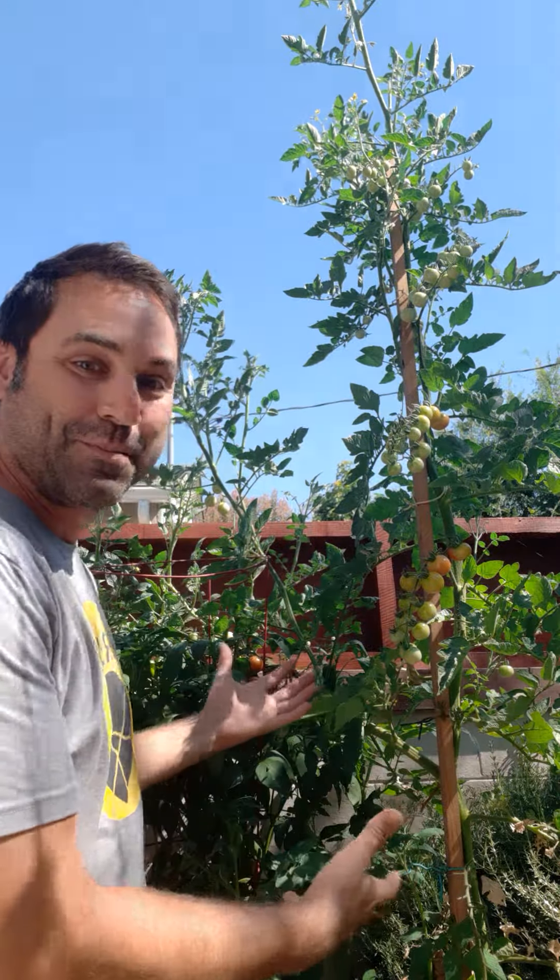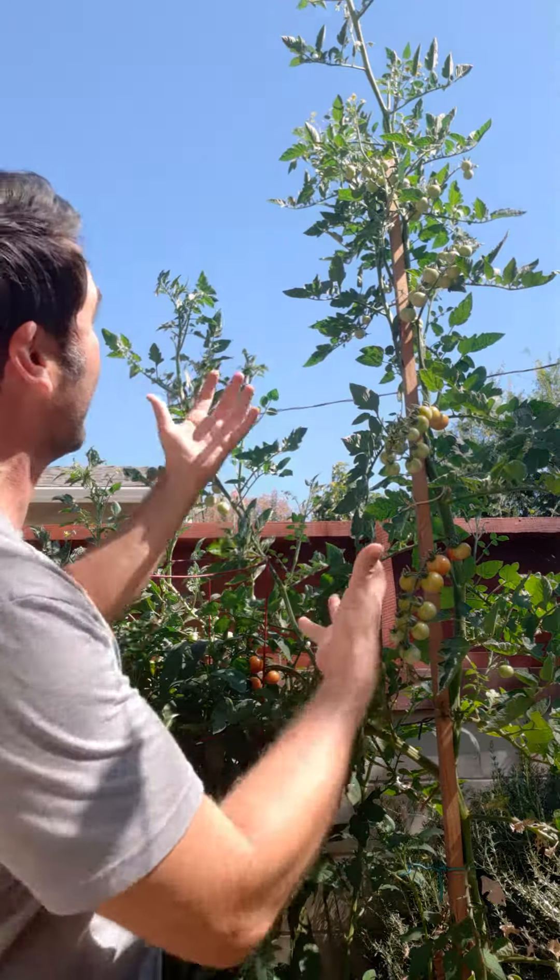A little bit about me personally — I'm married and I have two daughters, three and six years old. When my youngest daughter was born, I took up gardening to get some peace and some outside time. That's why I'm standing here next to my best tomato plant of the year — it's grown like 12 feet tall now, which is awesome.